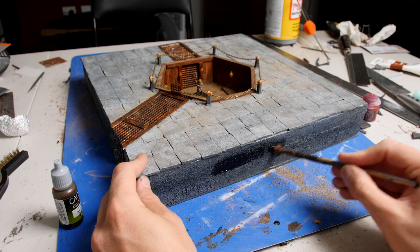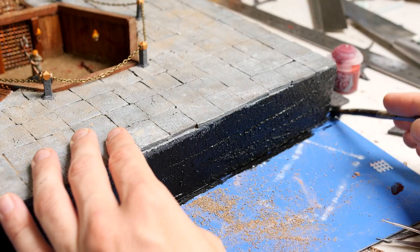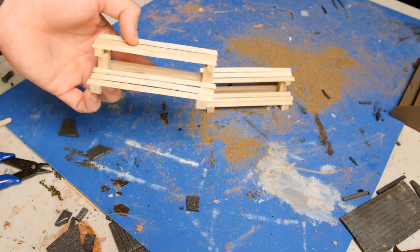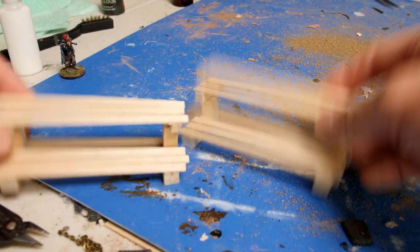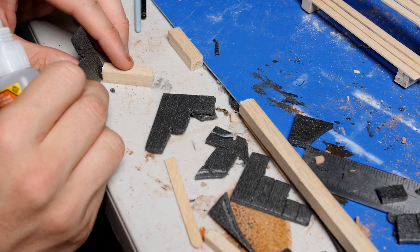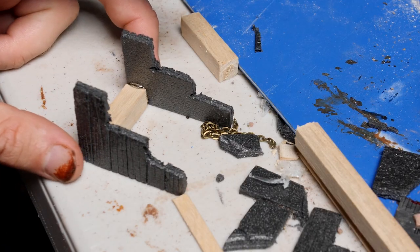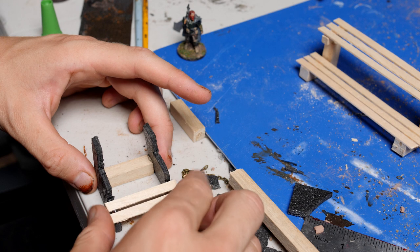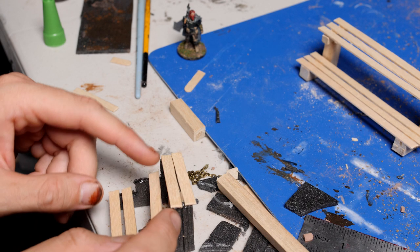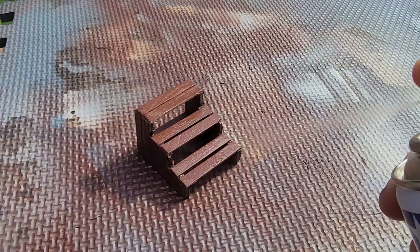Now that our fight pit is fairly well done, we'll hit all of the edges with a nice black layer and work on somewhere for our patrons to sit. So with a few pieces of scrap wood we can make some basic seating. Now to use some scrap wood and scrap pieces of foam to make up a basic staircase. As I imagine that this fight pit is underground, this is going to work as our entry and exit to the room. So we've got some coffee stir sticks for our steps, and the edges are just made using that same wooden technique that I used to make the edges of the fight pit. And with a quick brown spray, it's good to go.